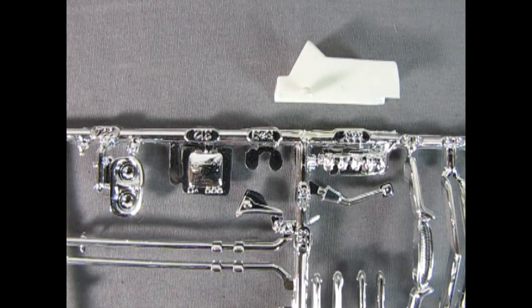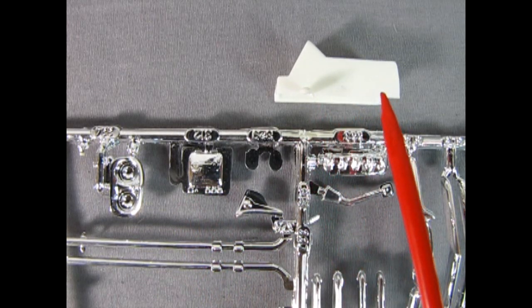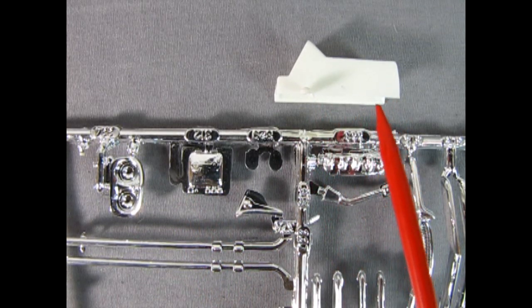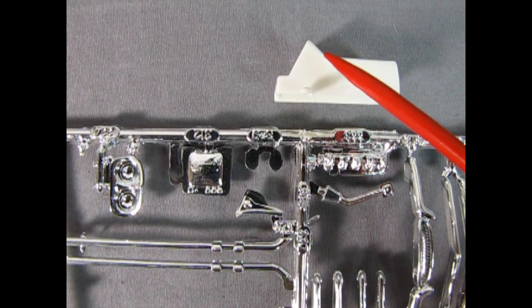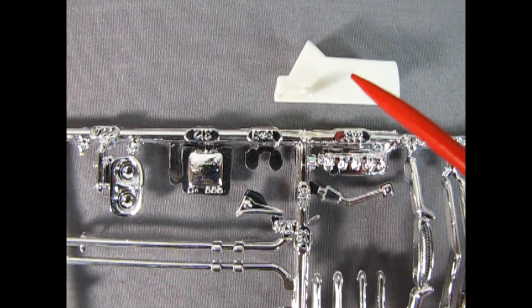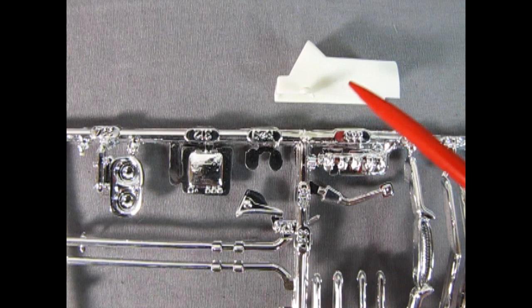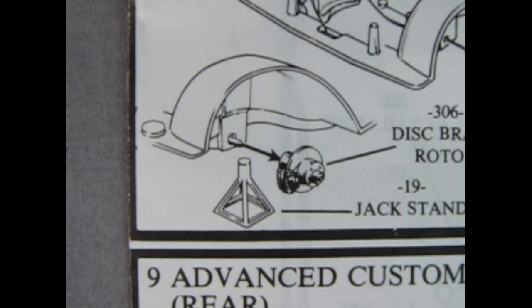The AMT 1950 Ford convertible also includes this TV screen as well as this console, which would mount inside the interior along the floorboards right on the transmission hump. But you could also cut this down and fill in the gap with some Evergreen styrene and build a standalone TV tilted up at a bit of an angle. Here's a disc brake rotor and a jack stand included in the AMT 1963 Ford Galaxy kit.